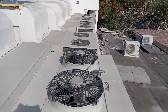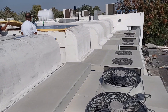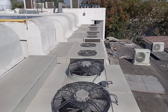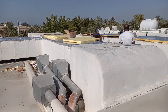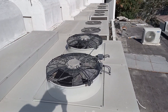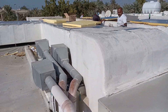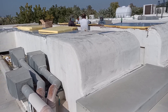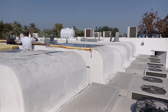Here you can see the five AC package units. They are serving the restaurant dining area and the kitchen area as well. Hopefully this video is very useful for all of you regarding the insulation, the service, and duct insulation. You can see the huge ducts. Thank you very much.